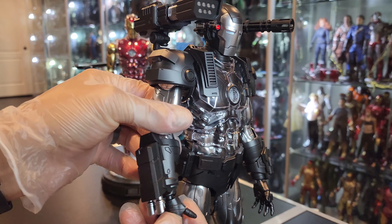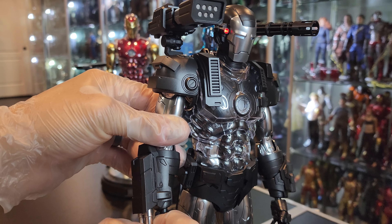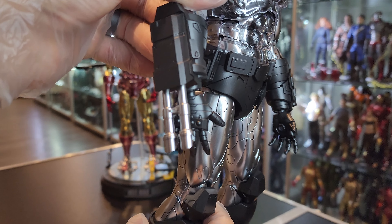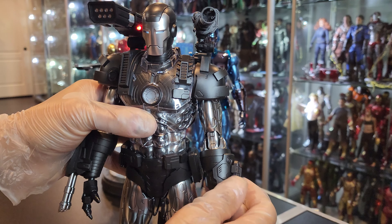He's got this gun here on the shoulder. I thought it wouldn't extend, but wait — it does extend! Look at that. So that one goes down. This other one doesn't extend — nope.